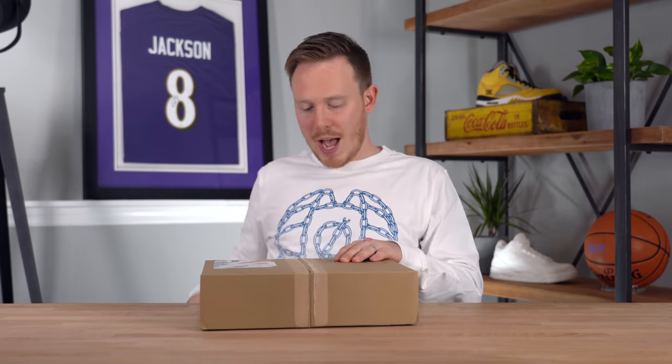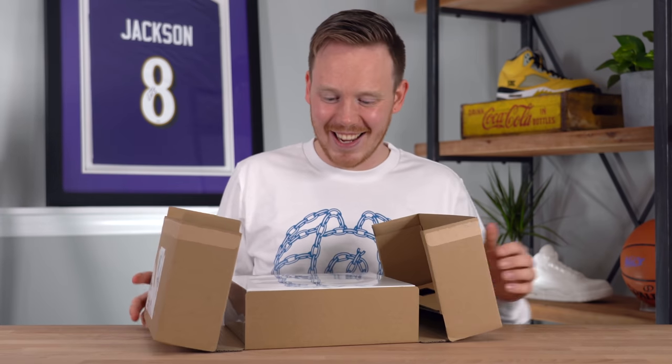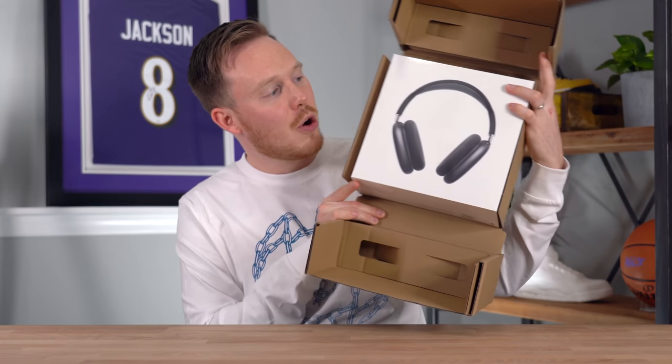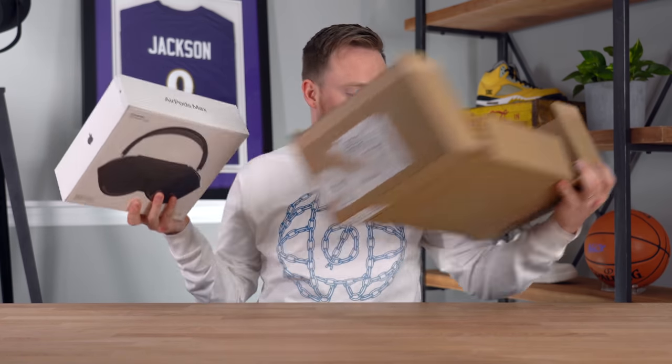Apple's always really good with their packaging, whether it's shipping packaging or their standard retail packaging. Here are the headphones inside the shipping box. I pre-ordered these about 30 minutes after they came out, so I was able to secure a pair for release day. They said they'd come between the 15th and the 17th, and obviously they came on the 15th, which I'm really happy about.